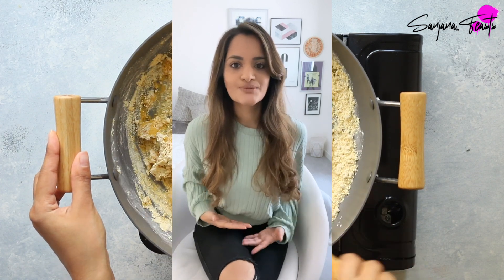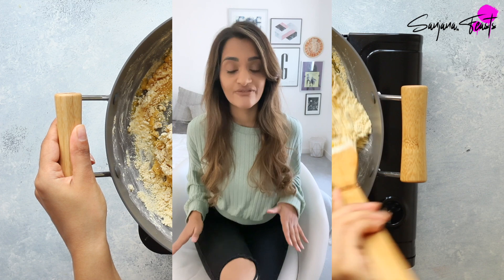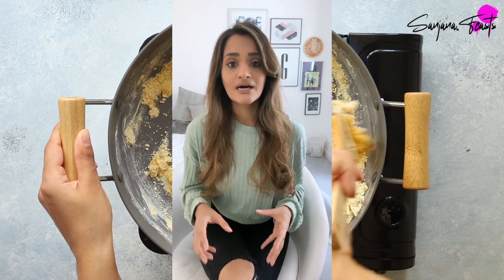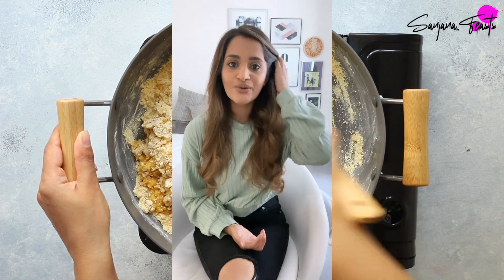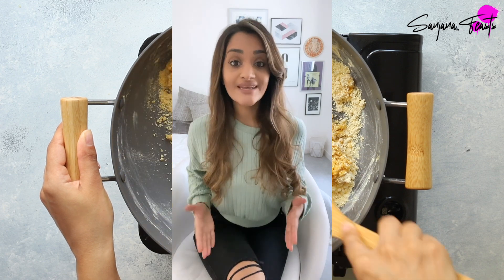The thing that excites me the most about this besan barfi recipe is that it can so easily be veganized, should you wish to make a completely dairy-free version. This is quite elusive in the world of Indian sweet making because so many of these dishes are prepared with ghee, milk, milk powder, and cream, and it's really difficult sometimes to avoid these ingredients since the process of making Indian sweets is actually very technical, similar to baking. If you're ready, let's begin.